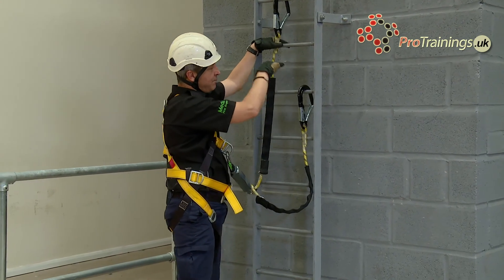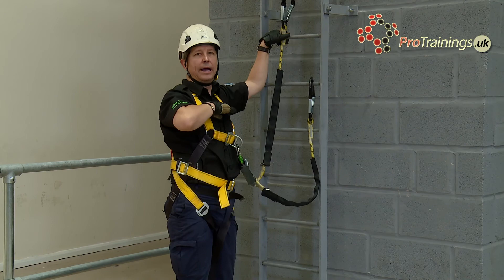Ensuring that every movement I make, my lanyards are not going below that point.